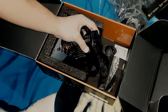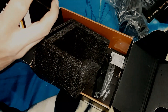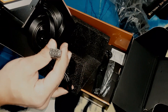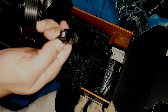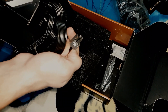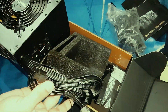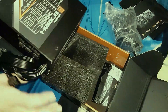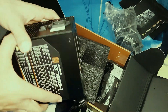We also get screws to mount it to the chassis. These are the cables which are already attached to the PSU. Here is the CPU connector — it's labeled 'CPU' right on it.